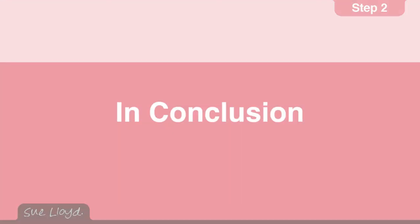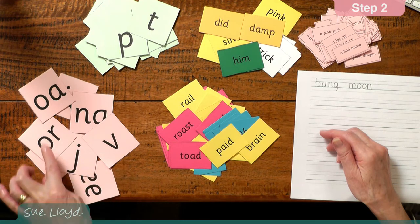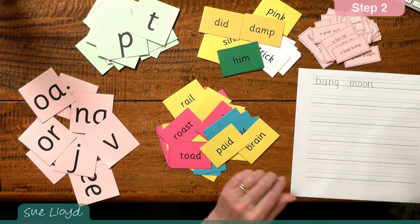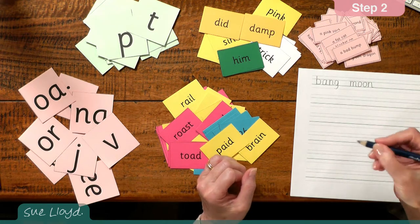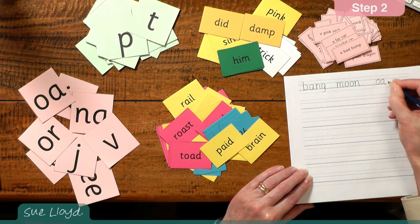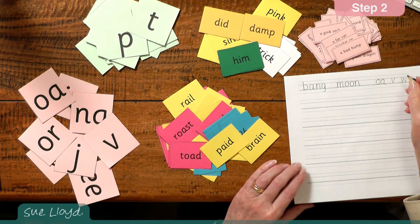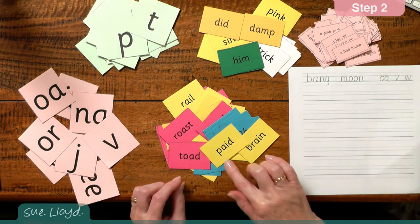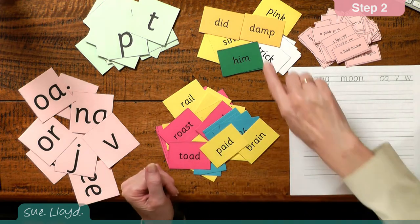So in conclusion, the aim is for each child to recognise 12 new letter sounds — like these ones: v, o, e — and the previous ones introduced in step one. To write letters from the new letter sounds from dictation with correct formation and a good pencil grip — so the teacher might call out o and the child has to write o, and maybe v, w. To blend words that use the new and previous letter sounds — so these types of words: paid, brain, told, roast — and the previous ones.